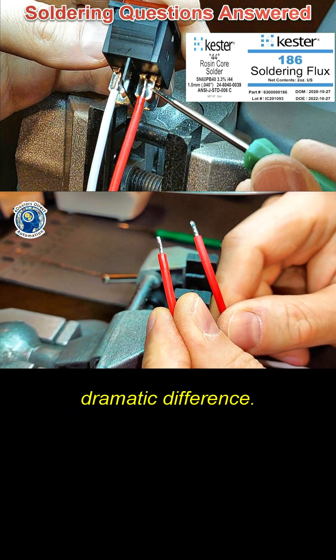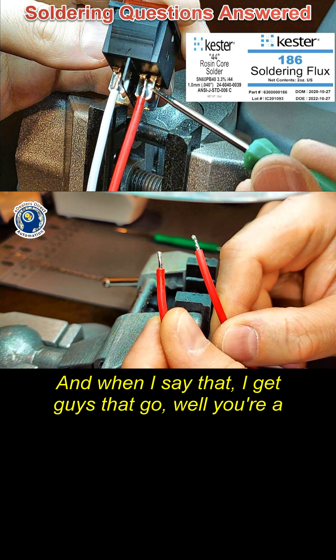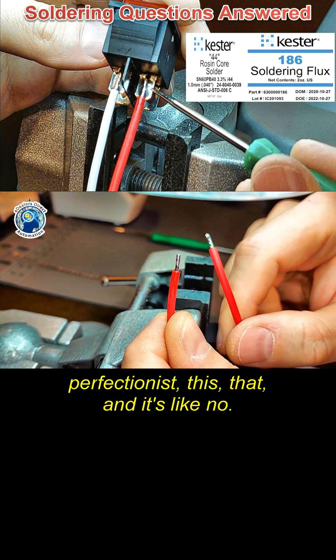When we compare the two together, you can see a dramatic difference. And when I say that, I get guys saying 'you're a perfectionist' — but no, this matters.